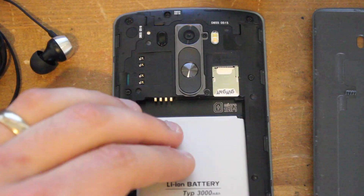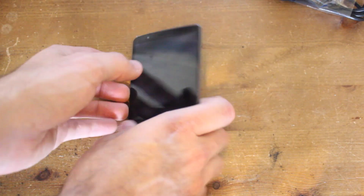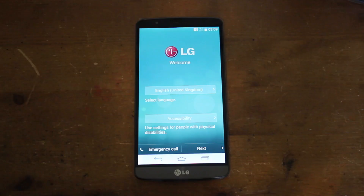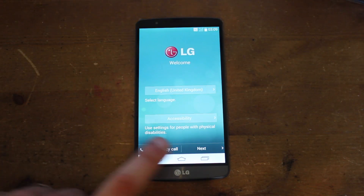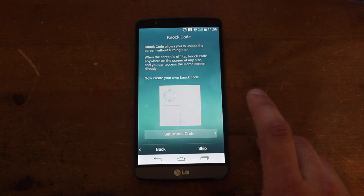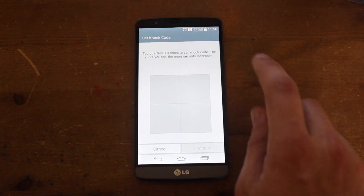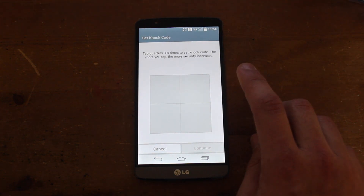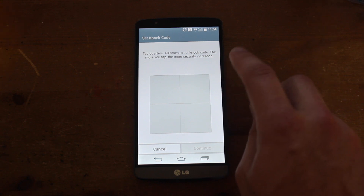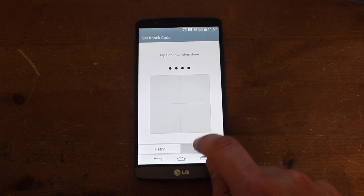We'll pop the battery back in, click the back on, and power it up. The power button is on the back of the phone, so we'll just hold that down for it to come on. It's booted up, so we've got our options for language and things — we'll press next and click through these. It's asking us to set a lock code, which is LG's new security method. It says tap quarters three to eight times to set the lock code — the more you tap, the more security increases — so we'll just go for opposites and keep something simple to start with.